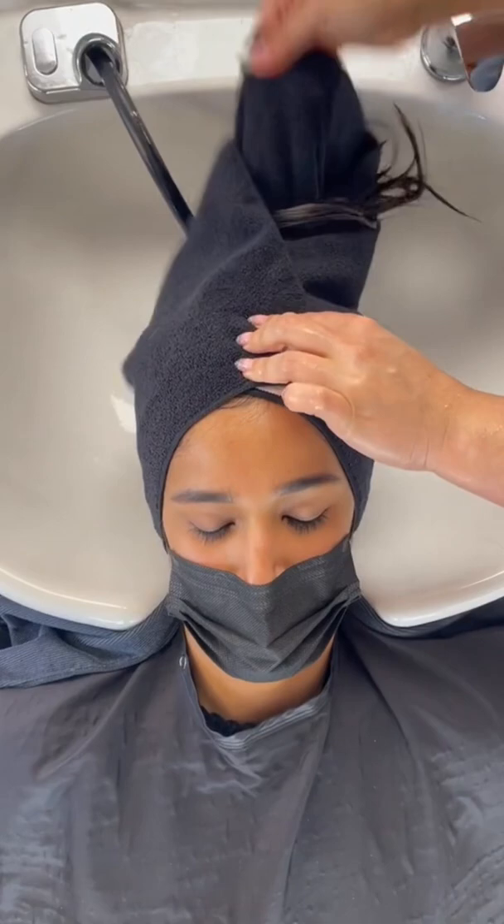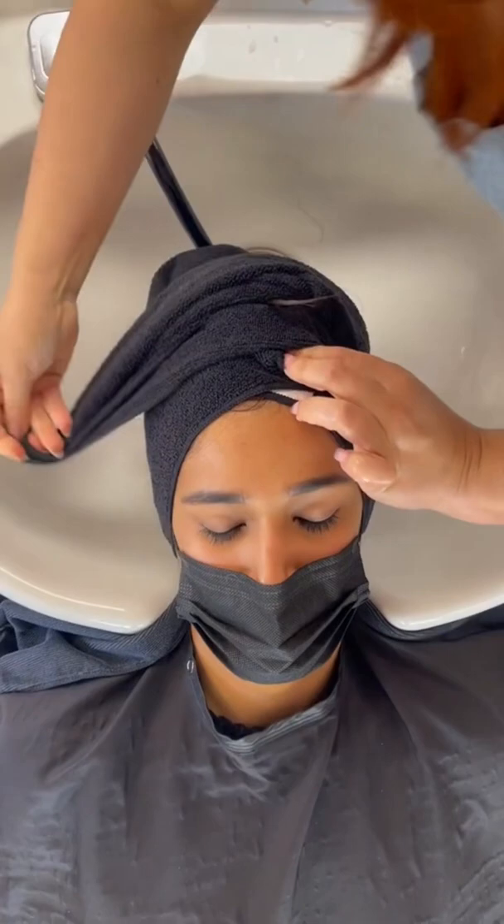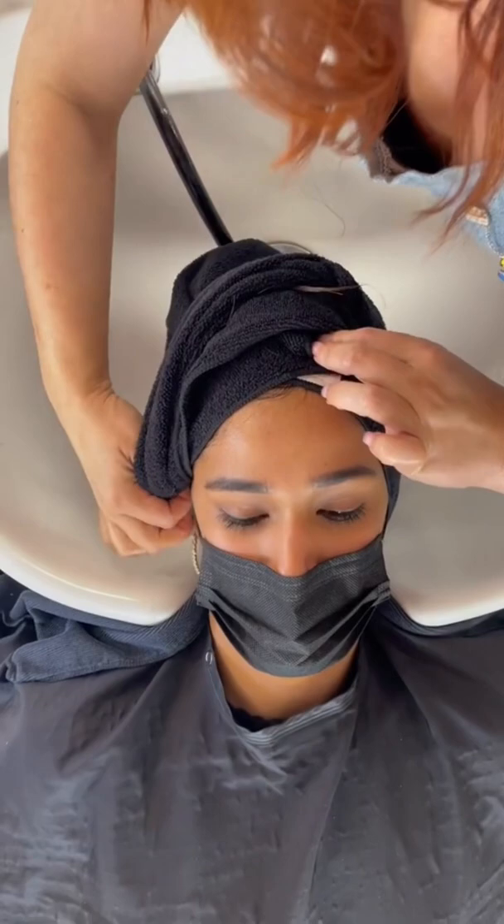This is where you're going to start tucking in that hair — on those side corners. When you fold it over and secure it, it's going to basically fall right into the towel and secure it right into place. Hopefully this helps, and if I find someone with really, really long hair, I promise I'll share the video too.